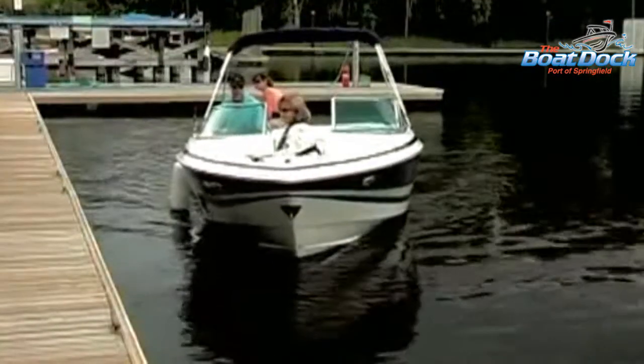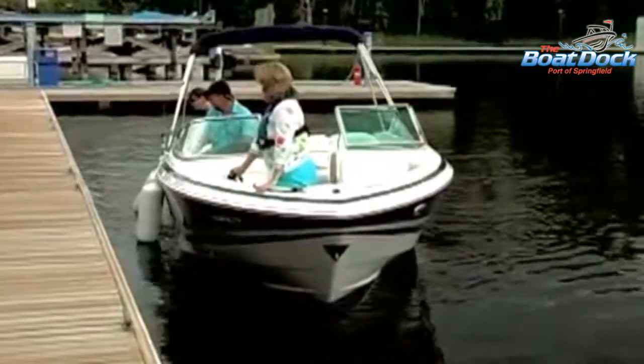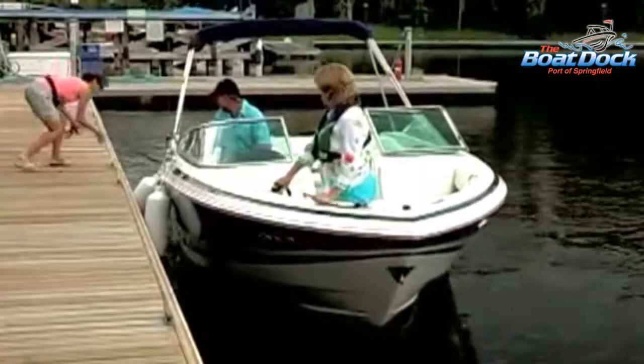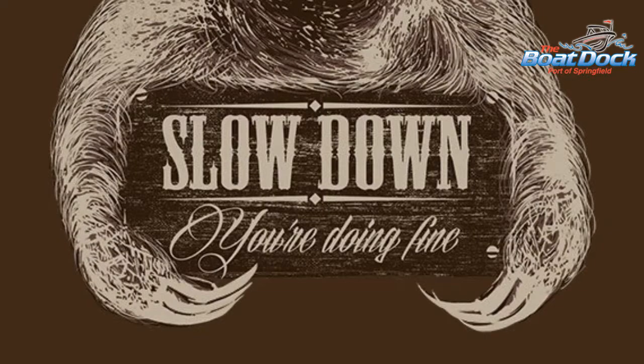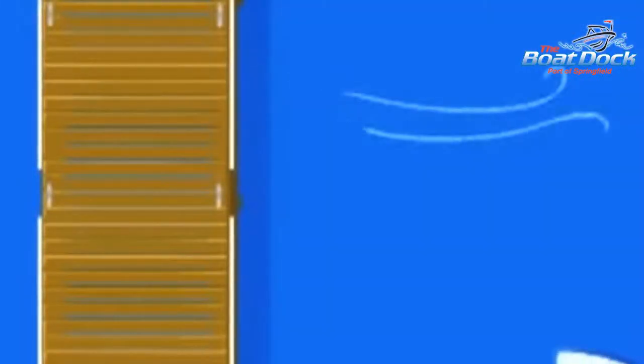If there is no wind, approach the dock at an extremely narrow angle, almost parallel. Once you're close, slightly turn the boat away from the dock and cut the power to the motor. Your momentum will cause you to drift right up to the dock. Remember to go slow and protect your hull, dock, and passengers.